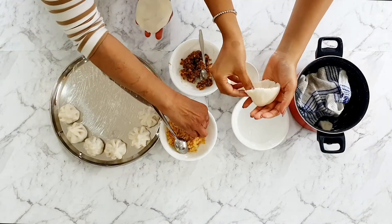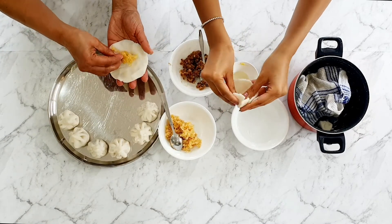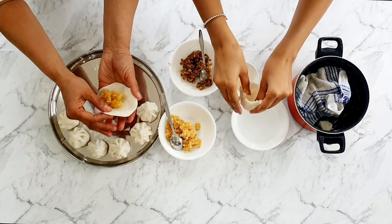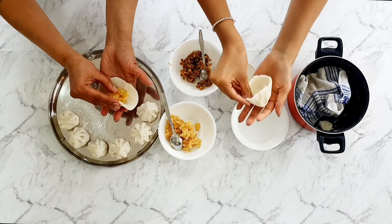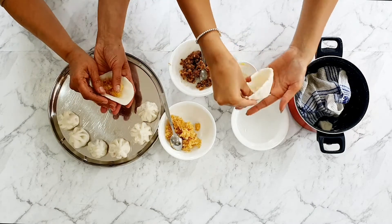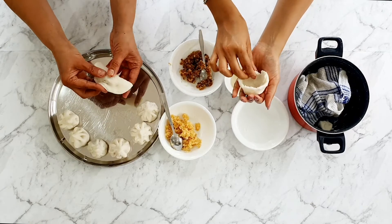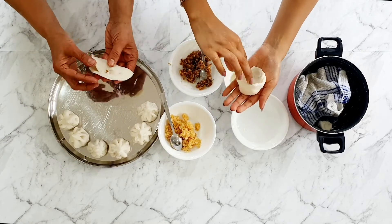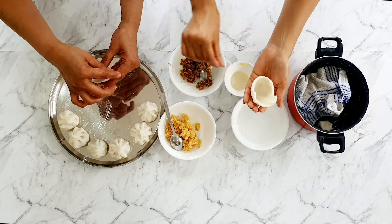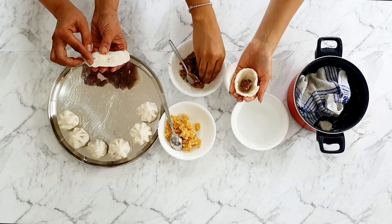Earlier in the video I mentioned that whenever you make modak, you have to serve it alongside one karanji. To make the karanji, all you need to do is roll out a two-teaspoon size dough ball into a large circle, fill half of the circle wrapper to create a half moon shape, fold over the rest of the dough, and pinch together the sides. It's so easy — honestly, I don't understand why we don't make 11 karanjis and just the one modak! You can also see I've been snacking away at the filling while recording.